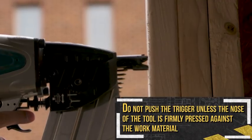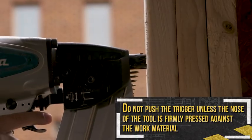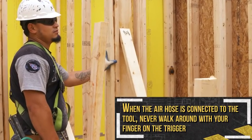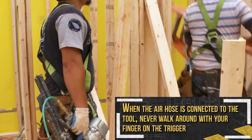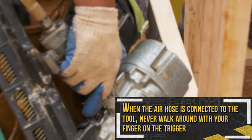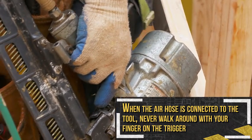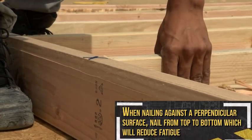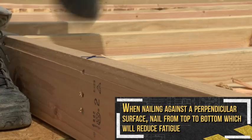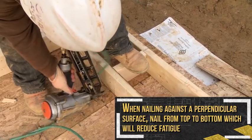Do not push the trigger unless the nose of the tool is firmly pressed against the work material. When the air hose is connected to the tool, never walk around with your finger on the trigger or climb or descend a ladder while holding the nail gun. When nailing against a perpendicular surface, nail from the top to the bottom, which will result in less fatigue.